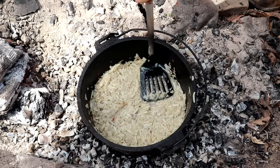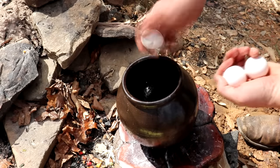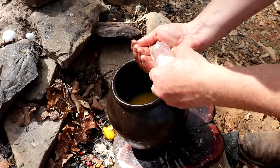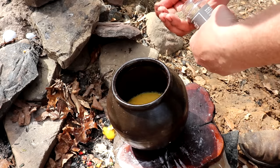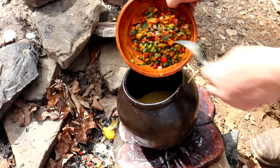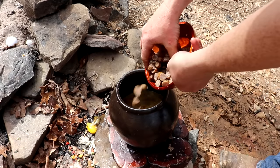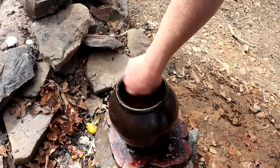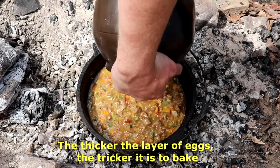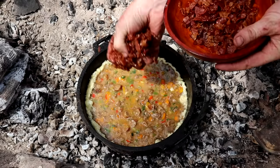Once that's done, take some eggs — lots of them — and beat them up. Add your salt, your pepper, your meat, and your vegetables to make a nice omelet mixture, then pour it all on top of those hash browns. The hash browns are going to take the brunt of the heat from the coals, and hash browns need a lot more heat to cook than an omelet does. When you pour in the egg, you'll notice some of the oil comes up along the side — that's good. You want oil bubbling up along the sides, not pooling on top.